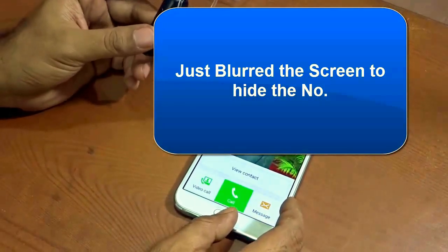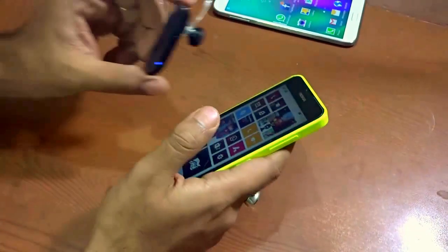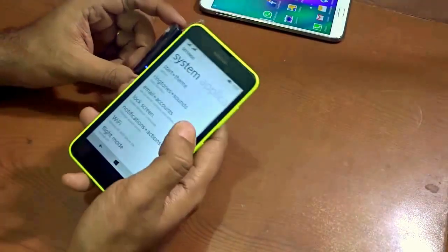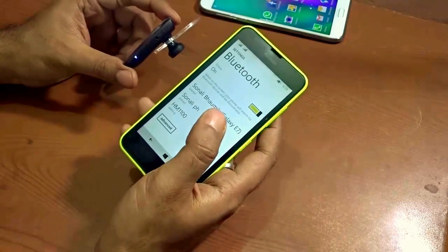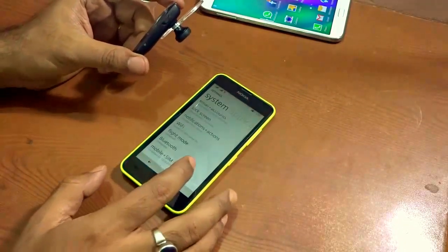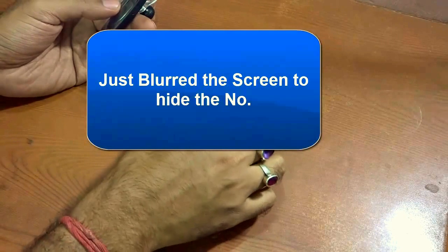Now let's pair this headset with the Windows phone. I'm turning off the Bluetooth from the Android and switching to my Windows device. I go to Settings, navigate to Bluetooth, and turn on Bluetooth. As you can see, it has already recognized my Bluetooth headset — the HM1100 — I just tap to pair and it is paired and connected.